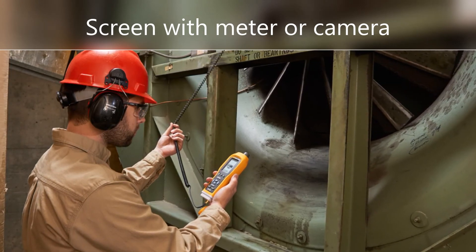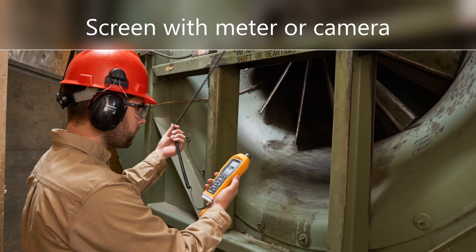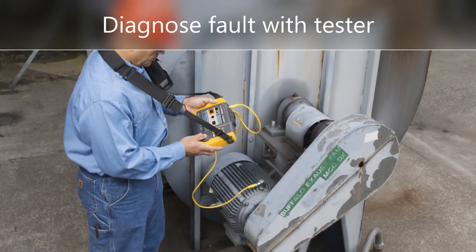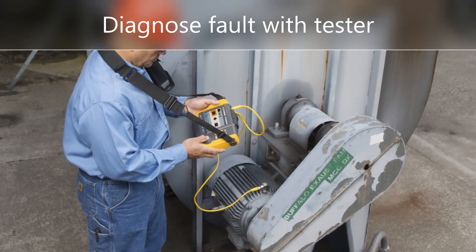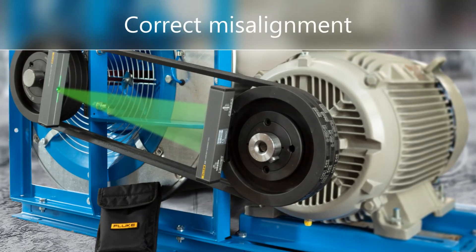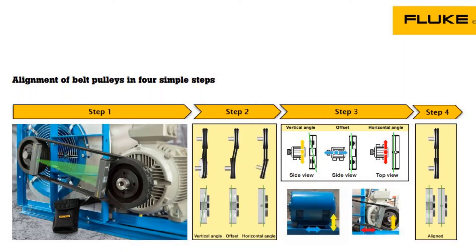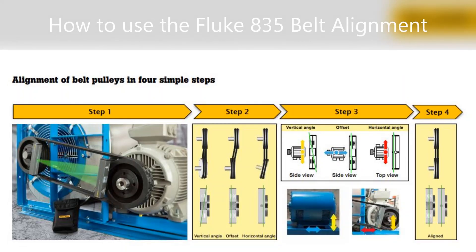Use the Fluke 805 FC vibration meter to screen for excessive vibration, or a Fluke thermal camera for high temperature. Use the Fluke 810 vibration tester to diagnose misalignment, then use the Fluke 835 to correct it. Be sure to watch the other short video on how to use the Fluke 835 laser belt alignment tool.